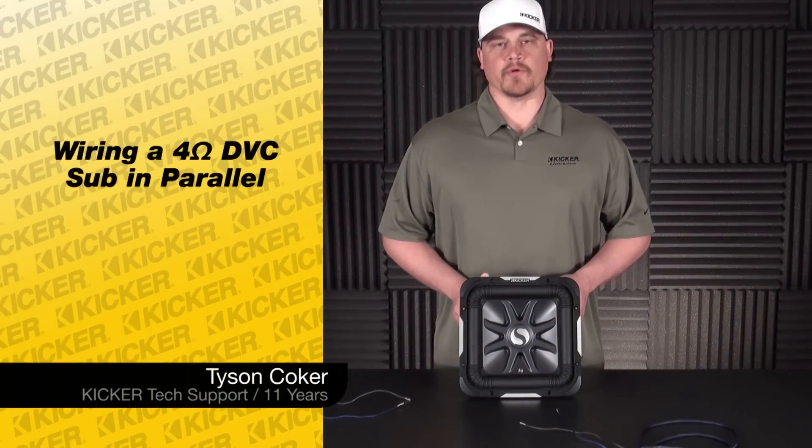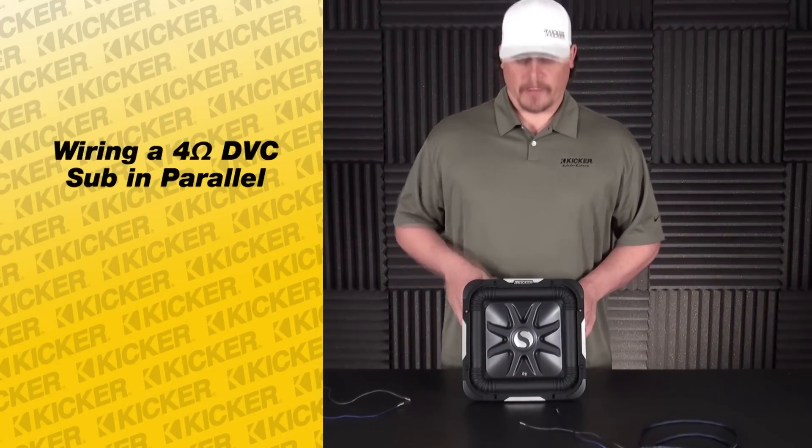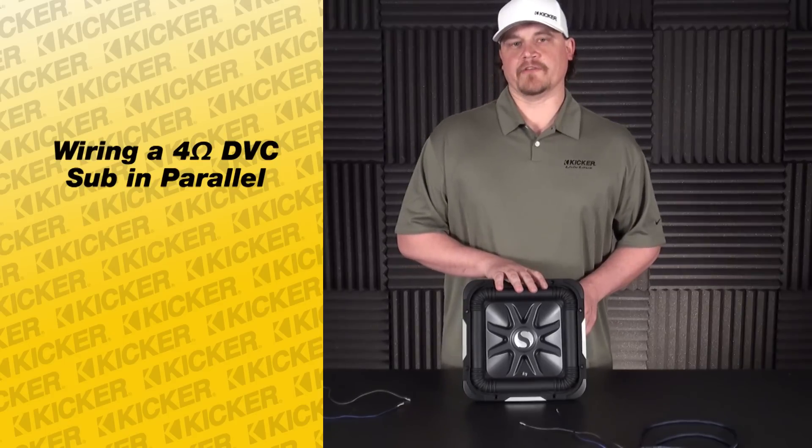Hey guys, Tyson here with Kickr Technical Support. What I'm going to do today is show you how to work with a dual 4 ohm woofer of our L7 models.